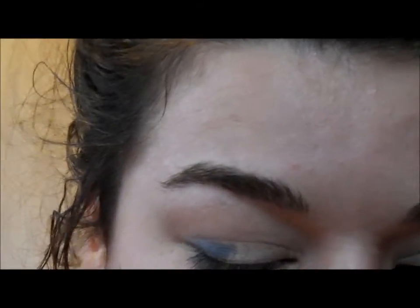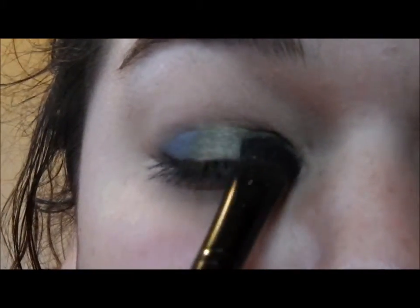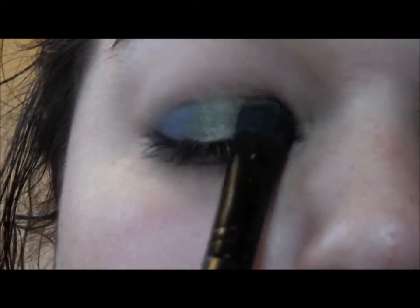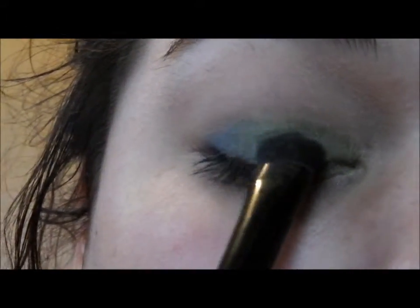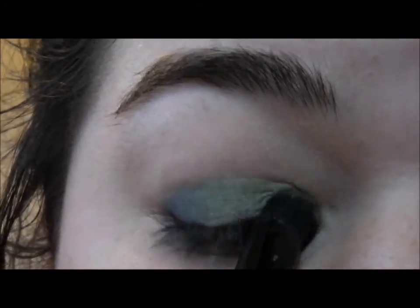Now I'm going to pop a color on top of that. First we're going to do the base color — we're going to take this really lime green from the Comfort Zone palette and pop it over the inner lid, just patting that on with a flat shadow brush. It's a really bright green.